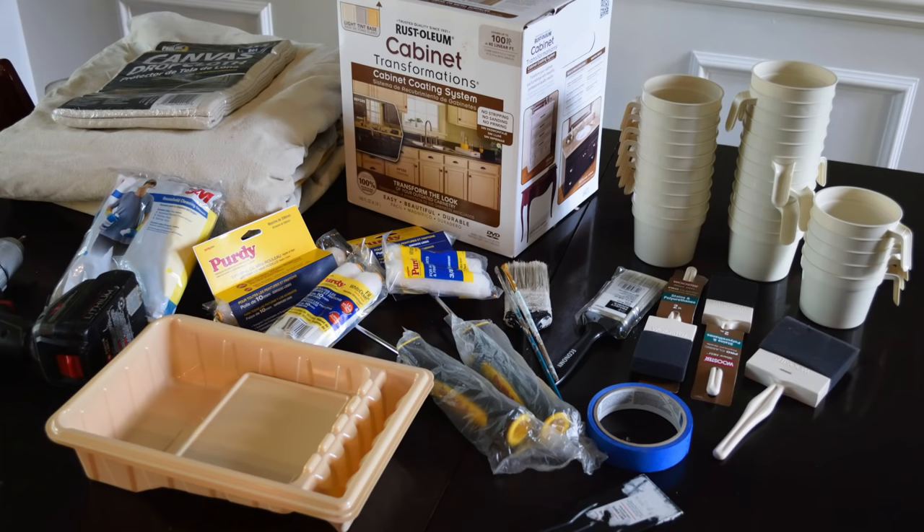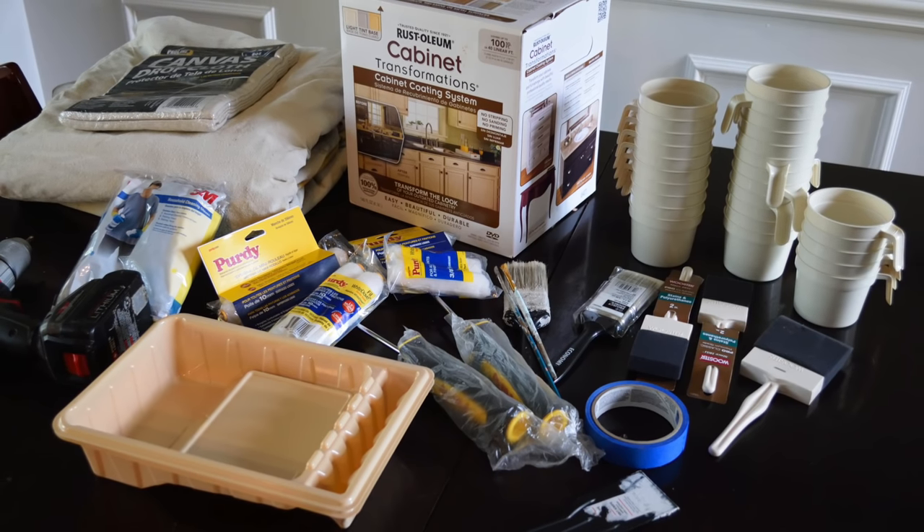I've always had a little idea to paint my kitchen, and seeing how it worked with the kit the first time, I knew the Rust-Oleum Cabinet Transformations kit was what I was going to use for this kitchen makeover. They were kind enough to send me their light kit, so this time I used the color linen to paint my kitchen cabinets.